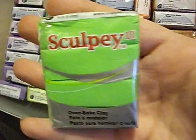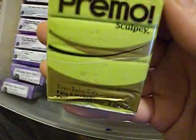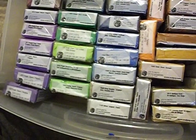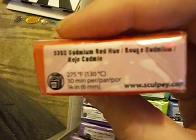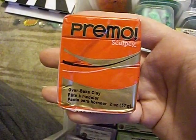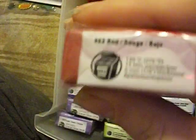Then I got Sculpey granny smith. Then I got wasabi — yeah, this is wasabi. Over to this row, I got cranium red, I think that's how you say it — cranium red. It's a really bright red and it is so pretty.